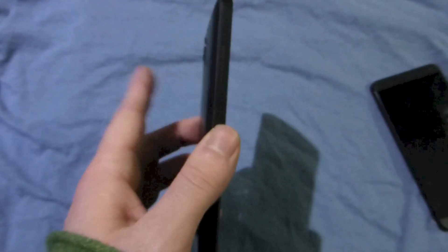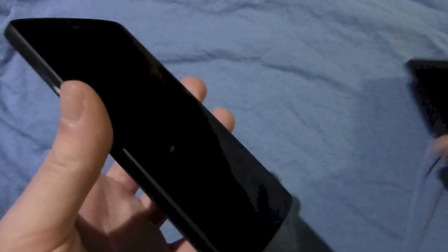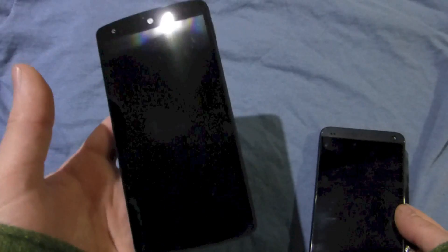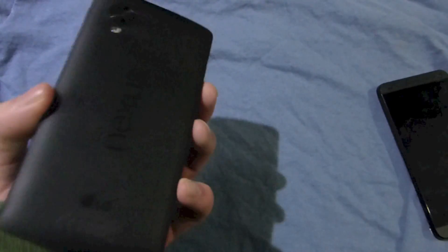It doesn't feel rounded like the HTC One does, but at the same time it doesn't by any means feel thick, because it is actually thinner than the One. It fits really nicely in your hand, all the buttons are really easy to access. There's nothing on the front, which is a purely design preference, but I love the fact that the front of the Nexus 5 is so clean and minimalist — it's just like one big glass slab. Whereas this one, you've obviously got the speakers breaking up the top and bottom.